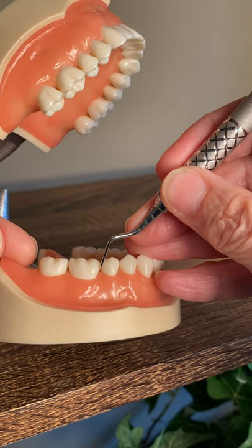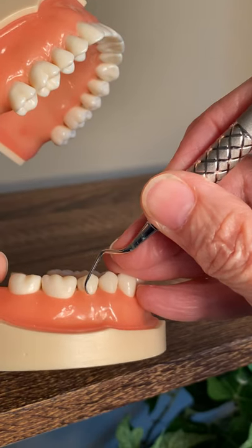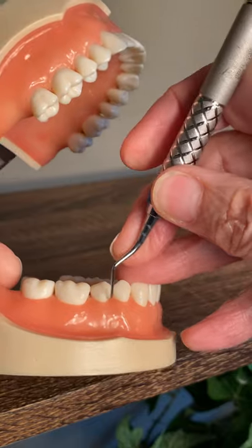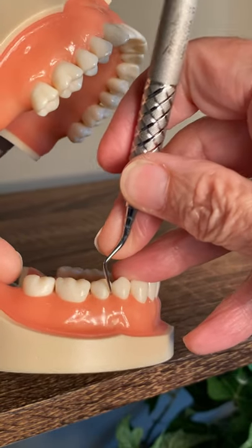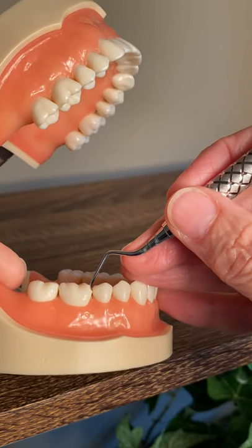I can do the distal of 29, walk it around the facial with the tip pointing forward, and then do the mesial of 29. So I can do everything in the mouth with this one instrument.